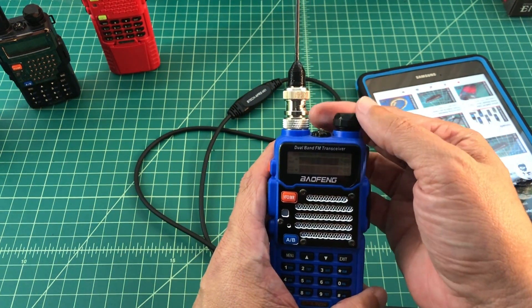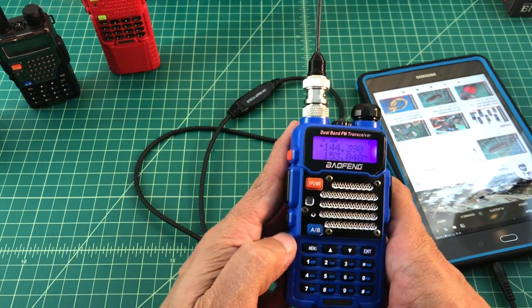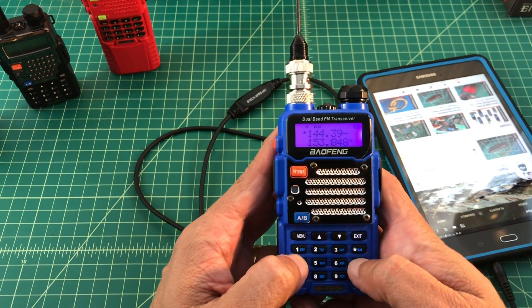Here's how I set up my Baofeng radio. I put it into frequency mode and enter 144.390.